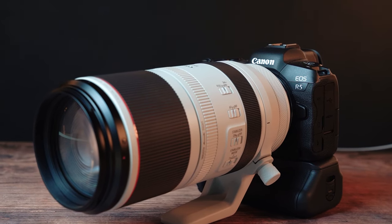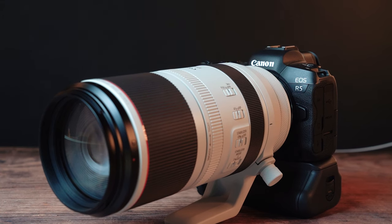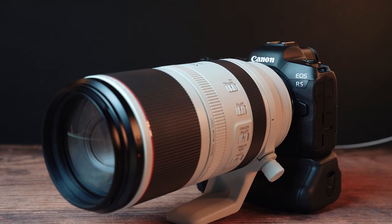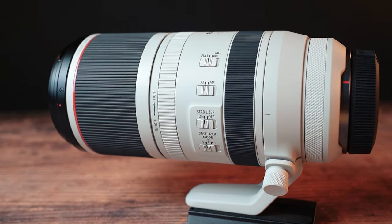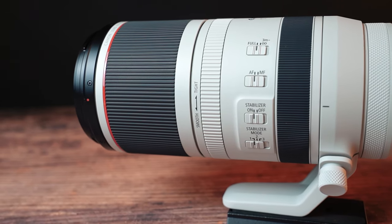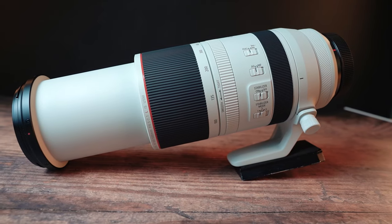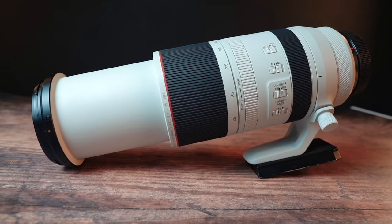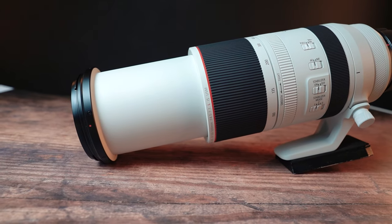It is a pre-production lens, so we weren't able to take it out and really try it out properly, but from having a little time with it, it does seem very nice indeed. It's also the second lens in the Canon range to have two nano USM motors, along with the RF 70-200, and that makes the autofocus extremely fast and quiet — perfect for when you spot a bird in flight or a deer in the distance and need to nail that shot.